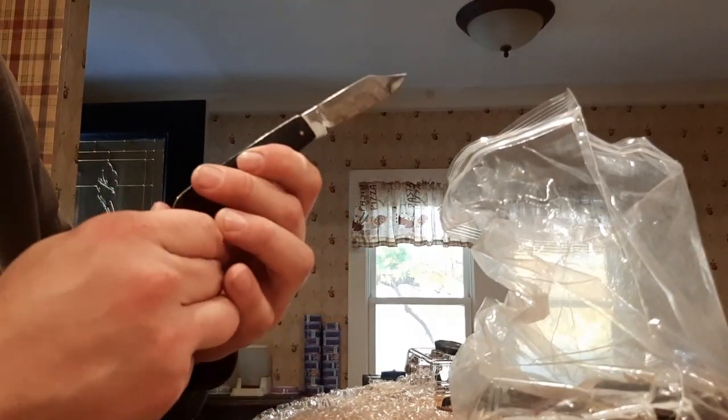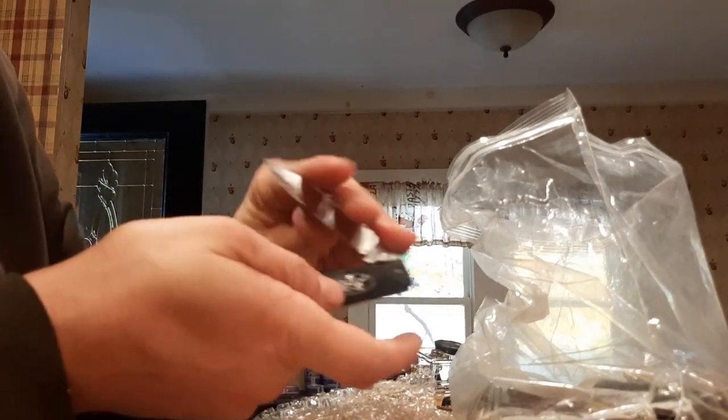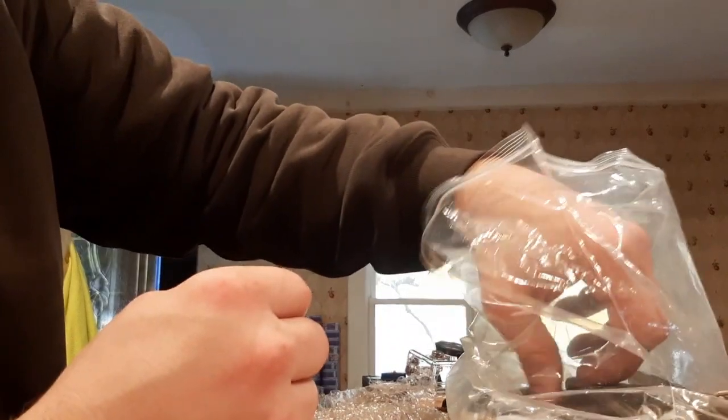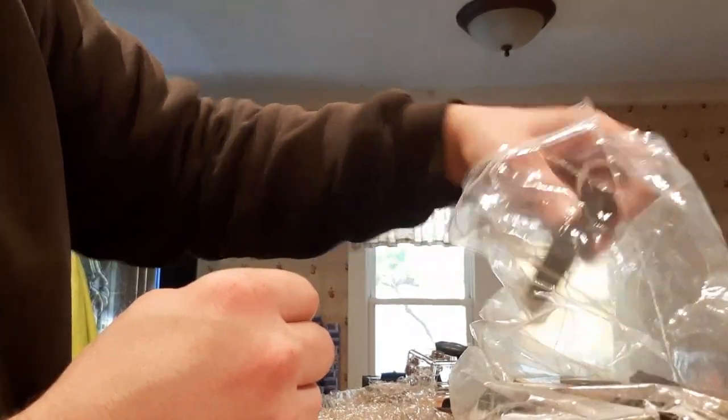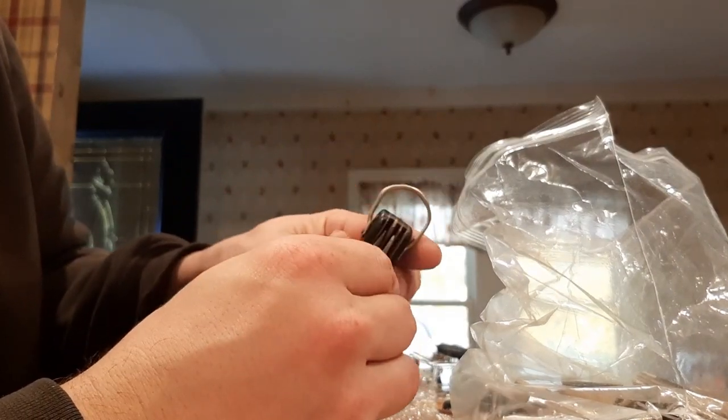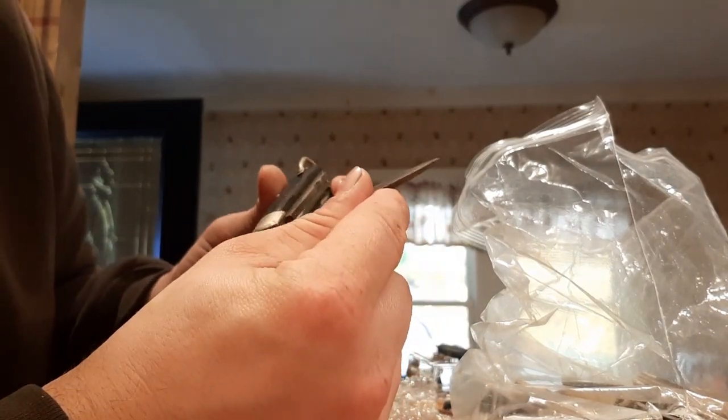I don't know how to even close this thing — because it's just a slip joint. Kind of a cool knife. Not worth much. This is an electrician's knife — Klein, maybe.